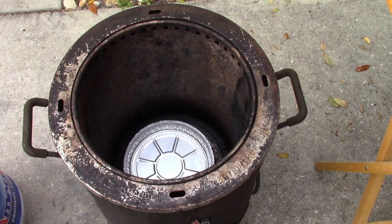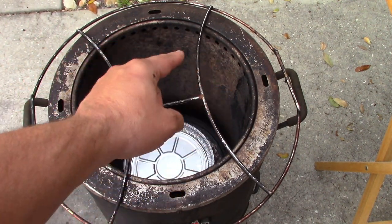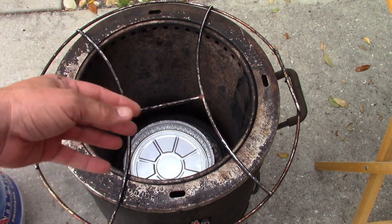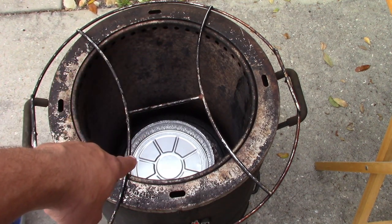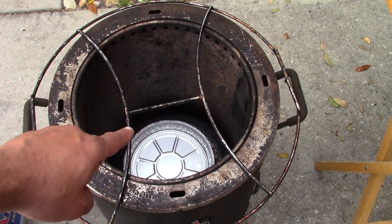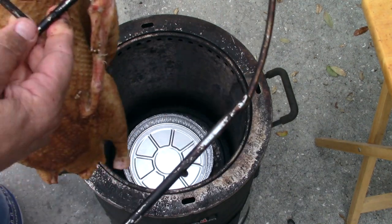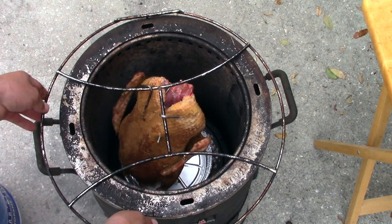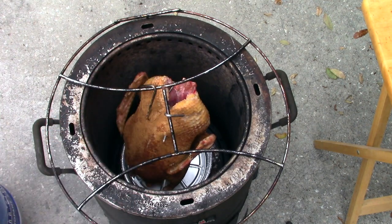One potential problem: the duck hanging down and touching the bottom. I'm using my H-frame from the Barrel House Cooker — I like to double it and use it in the Big Easy too. Let's try to put this thing down inside there. Yes, it fits — it's hanging freely, not rubbing. I planned that out perfectly. I'm going to put a couple of temp probes in there.